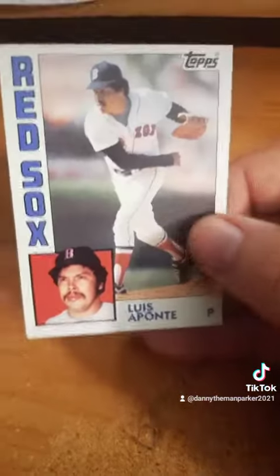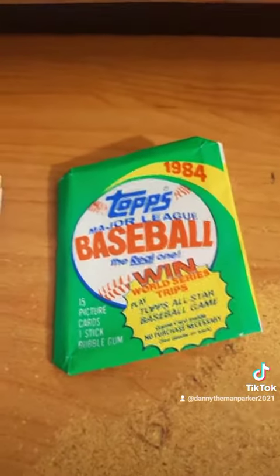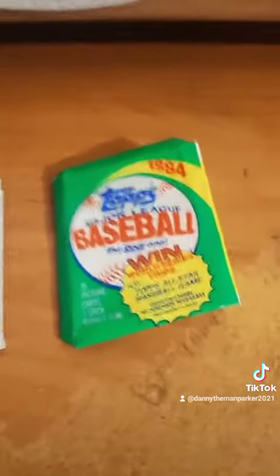And here's the last one. Which card out of this pack did you guys like the best? Comment below and let me know, and we'll see you guys in the next video. Peace!